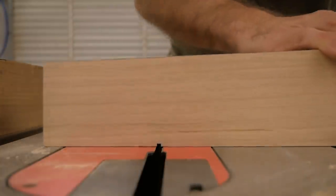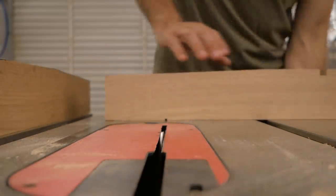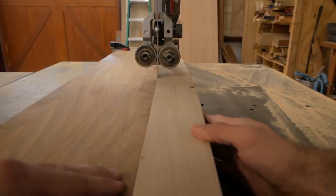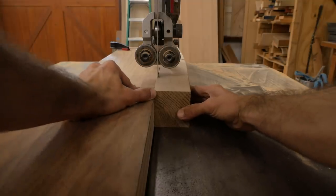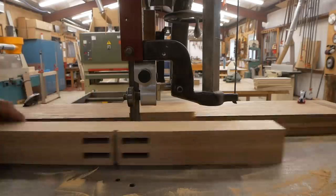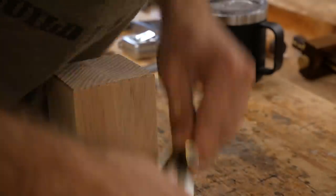Anywhere a table meets the floor you want to create almost little footrests — you don't want a big flat surface area on the ground or the table won't sit well. So I'm cutting out the middle section of my foot about 3/16-inch deep. I make the first cuts on the table saw, then come to the bandsaw and cut to those curves, giving me about a two-by-four footprint on the floor instead of the whole width of the workpiece.